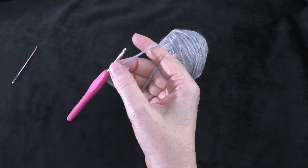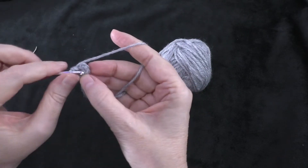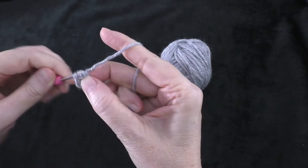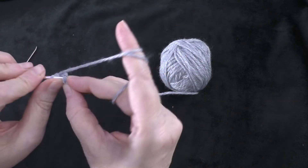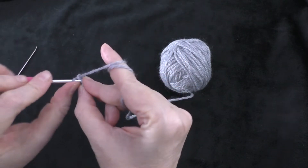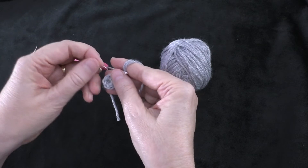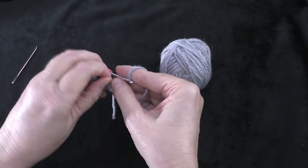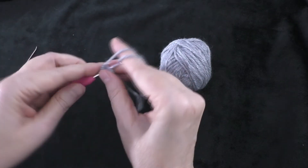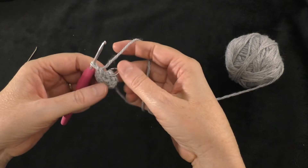Working in spirals, round two: two single crochets in each stitch around. Do two single crochets in the first stitch, place your marker in the first of those two, then two single crochets in each stitch all the way around. At the end of round two you should have 12 single crochets.